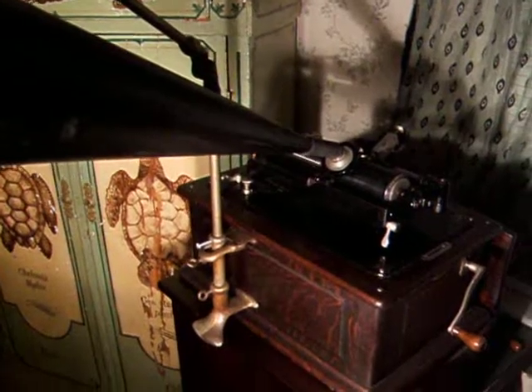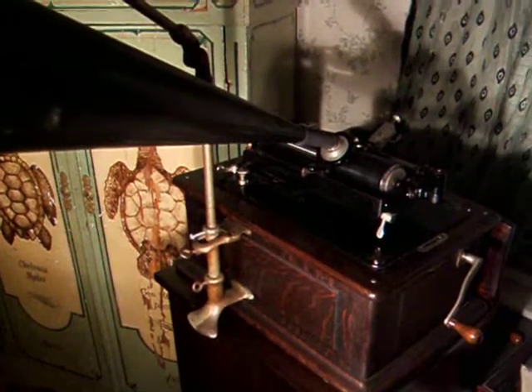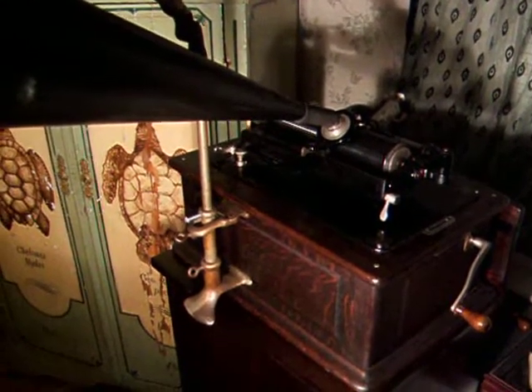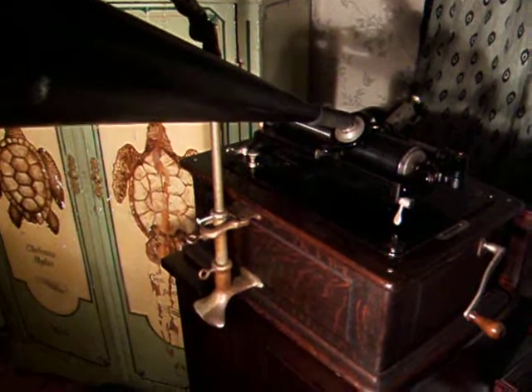This is an Edison 2-minute gold molded black wax cylinder from March of 1905.